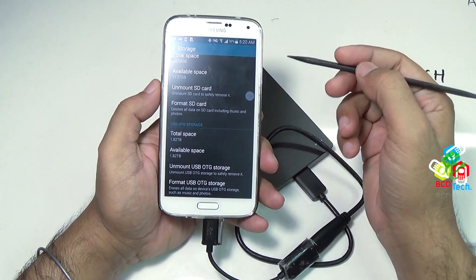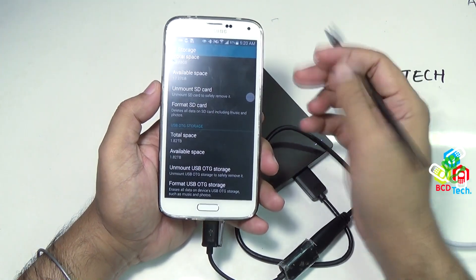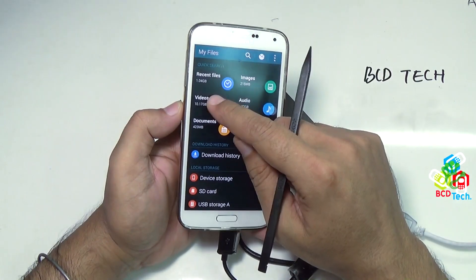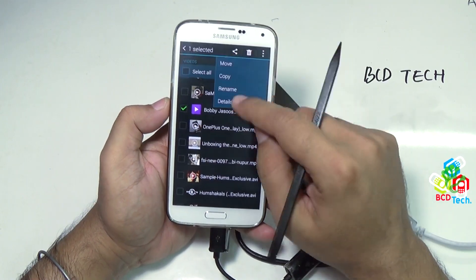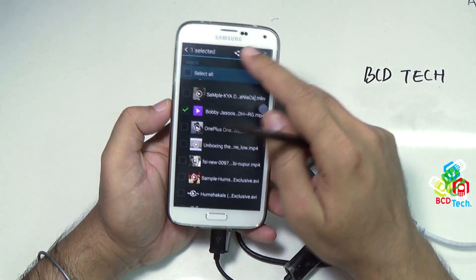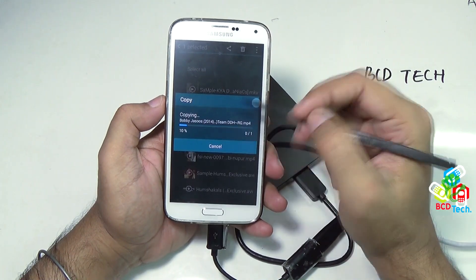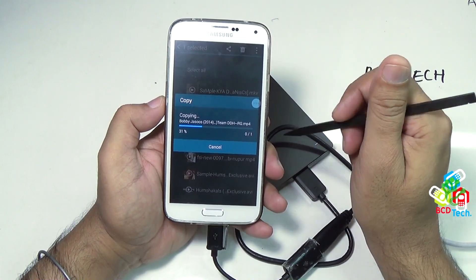So it is very easy to use this 2TB hard drive with your Android smartphone which supports OTG. From this menu, you can unmount or format the hard drive. Now I will try to put some files on this hard drive — I want to copy this file, which is 8.94MB. Let's see how much time it will take. Just copy, go to USB storage, and paste here. As you can see, this is very very fast because the hard drive is connected.